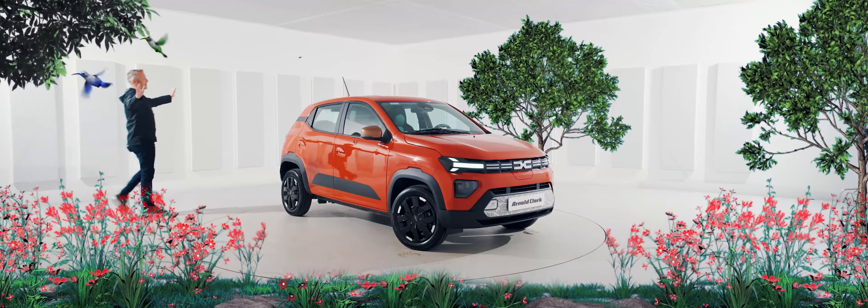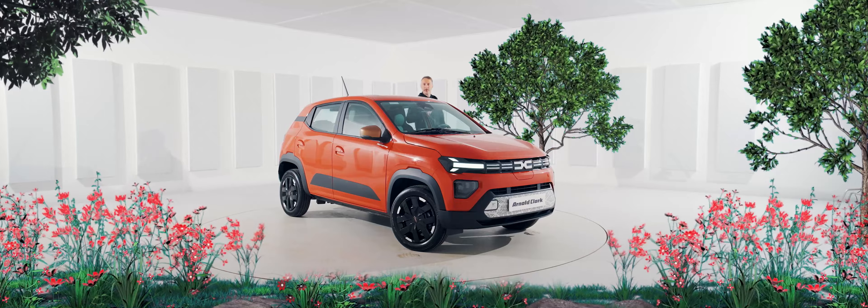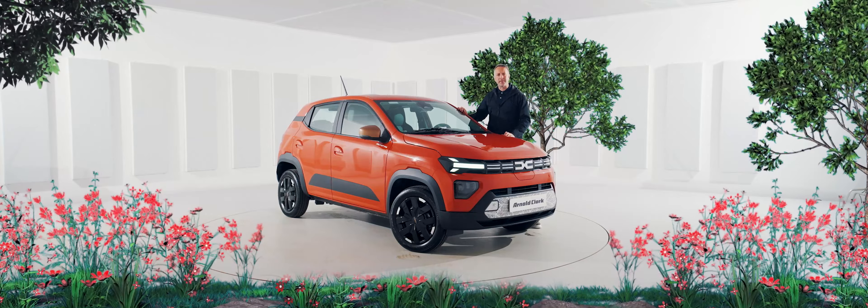This is the Dacia Spring, a small car which sprung into our lives from the Geneva Motor Show in the spring of 2024. This car's going to be a huge hit with city dwellers — people who are looking for something small, practical, nimble and efficient to get you around the city.